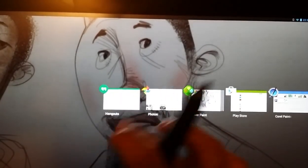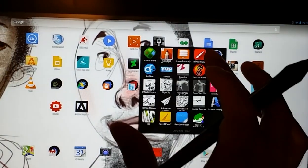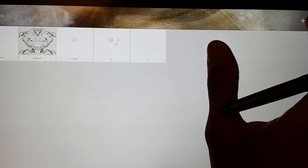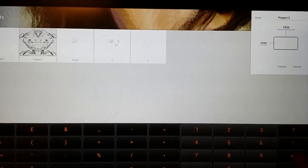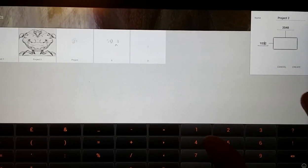Next we have Infinite Painter. I would say this is probably the number one app in terms of pure tools and functionality — really impressive in that regard. The presentation is also very nice. In terms of canvas size, it also caps out at 2048, similar to Corel Painter.